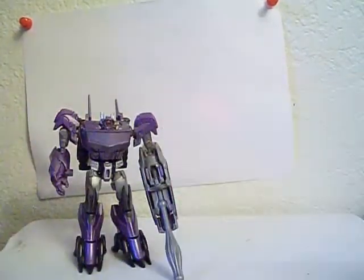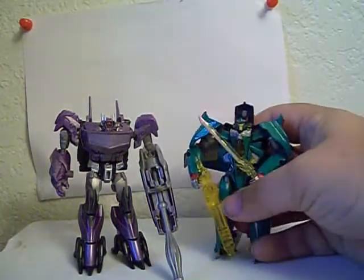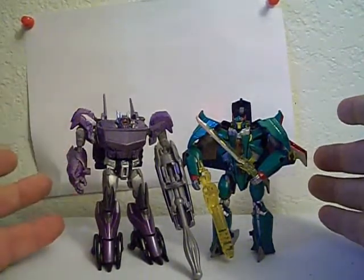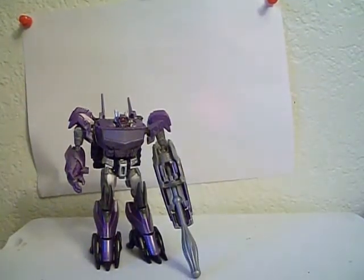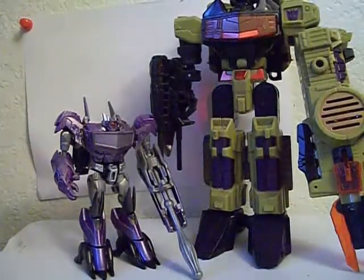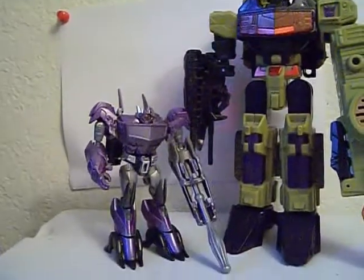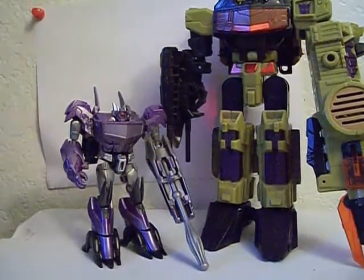Let's bring in some comparisons. First, Cyberverse Thunderwing — as you can see, they're about the same size and about the same weight. This is actually a very well-priced toy; I got it at Target for right about ten bucks, so I'm pretty happy with that. I'm also going to bring in my Energon Sixshot — I really wish we could have gotten Shock Blast instead, but it's the only version of the mold I could get. There's definitely quite the size difference.